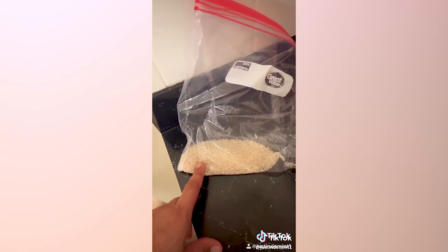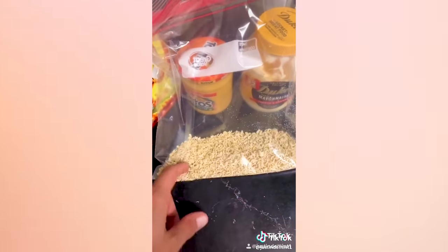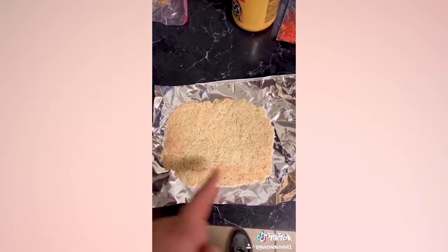Crush your ramen. Put your rice in the bag, add water — not too much — let it swell. Add water to your ramen just a little bit. You want to create like dough. Flatten and square out your ramen.